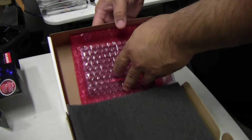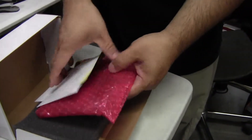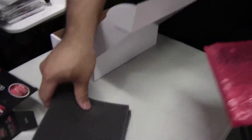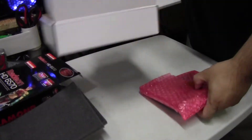Oh my god, I don't like this. Look at it — it came in like that. They're using this to cushion it. I don't exactly like the shipping method. See, it's supposed to be like this. I hope Diamond is watching.